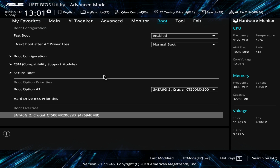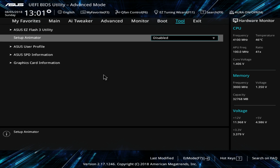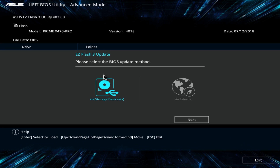Under Tools you have Easy Flash 3, which allows you to easily flash the BIOS. With this board and most ASUS boards now, I don't think you even need a CPU or memory installed to do this. You can flash your BIOS from a flash drive or even through the internet. Very easy to do — you don't have to mess with Windows BIOS installs and things like that.